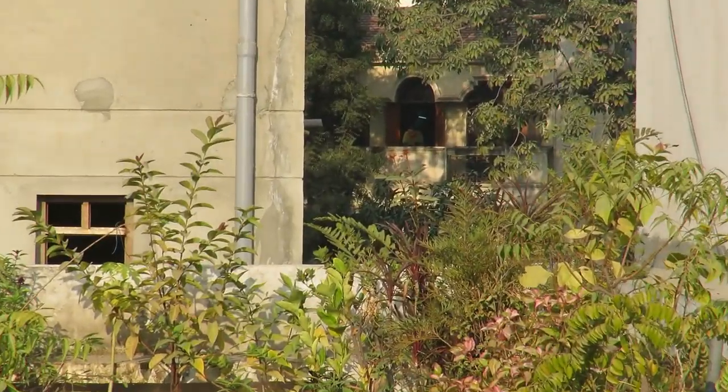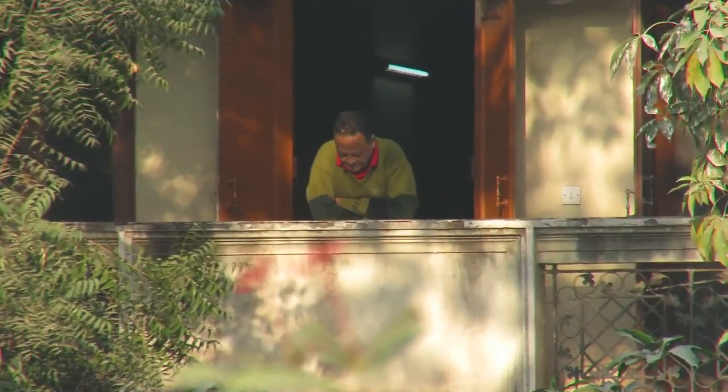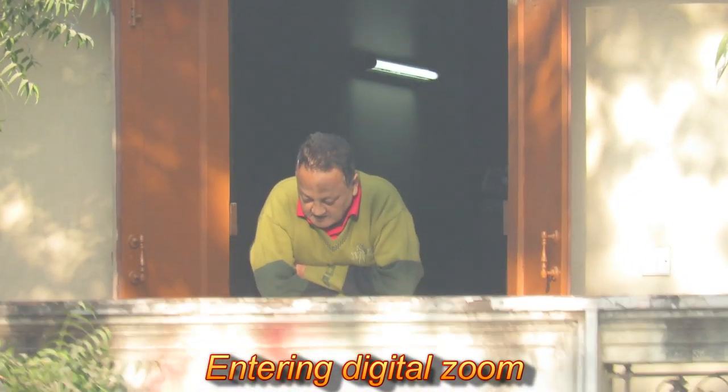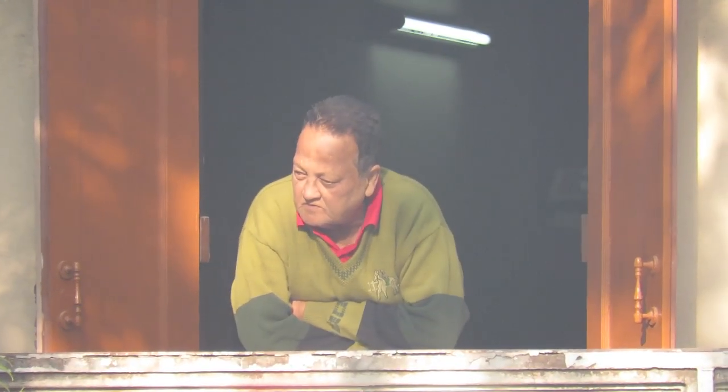Zoom range is from 21 millimeter at its widest to 1350 millimeter. As we continue into digital zoom, we can notice deterioration in image quality and chroma noise in the high contrast areas. For instance, observe the noise in the dark area behind the gentleman. The video is still usable.